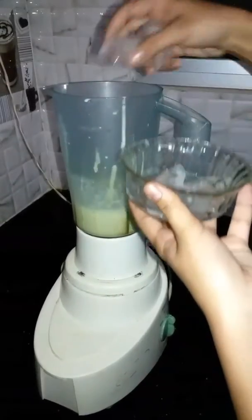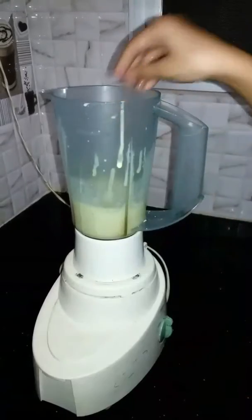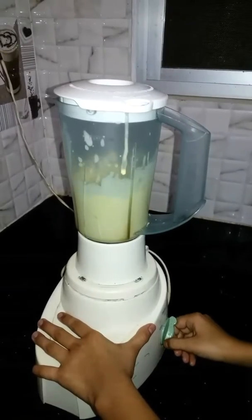Now we will add ice to it so that it will be cold and in a chilled form. We will turn it again so that the ice will be spread properly.